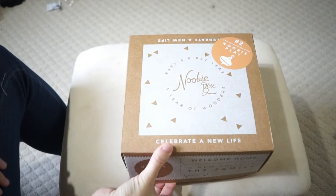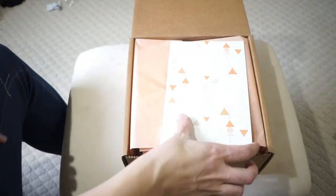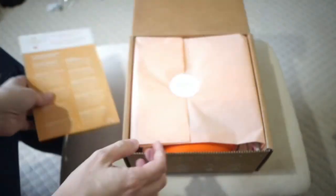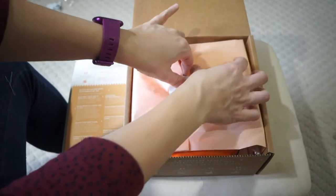Let's go ahead and open it. Here we go — we're opening up our number two newbie year box. Here's an overview of what to expect for this developmental milestone, and here we go looking inside the box.